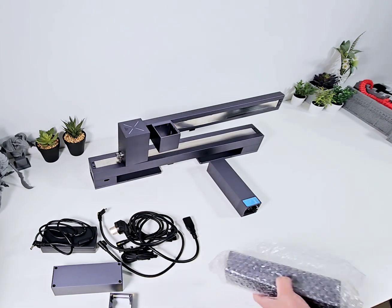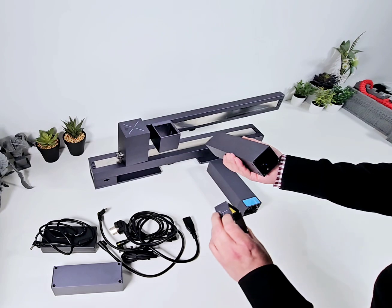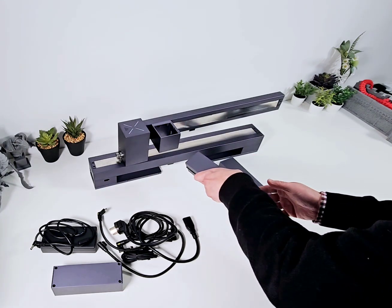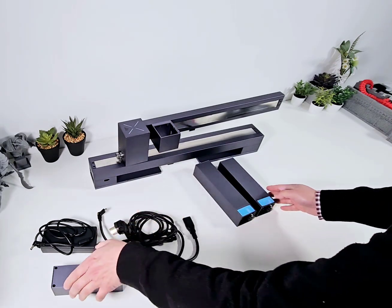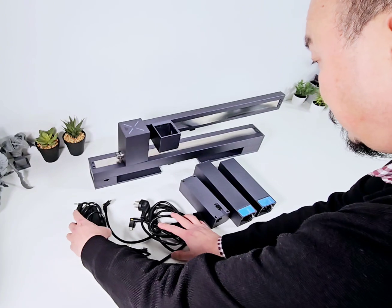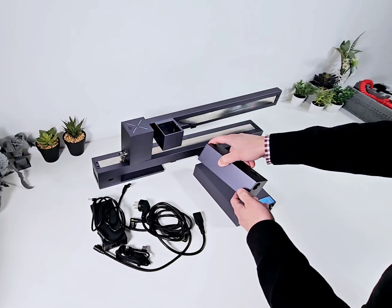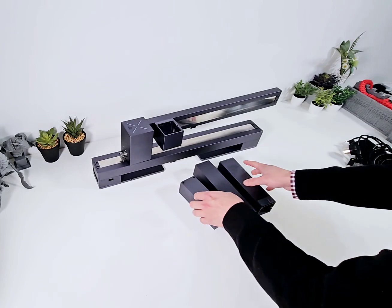So we've got the main body, one laser head, and a second laser head — I believe this will sit on here, maybe like this. Another unit. Looks as if they've sent me two laser heads. I think this is the art unit. Some cables, and the power unit. Let's put it aside and have a look at these.